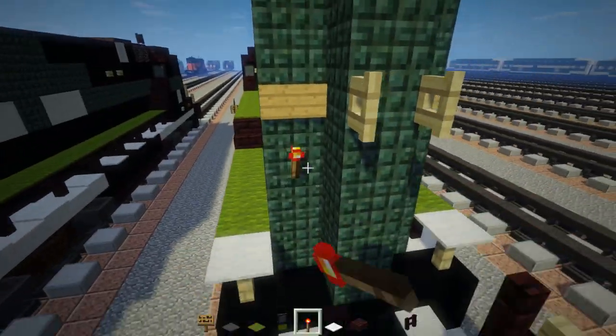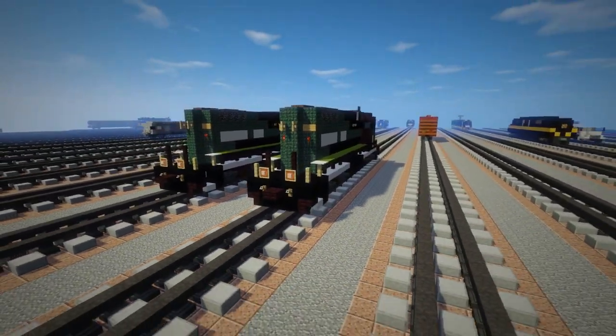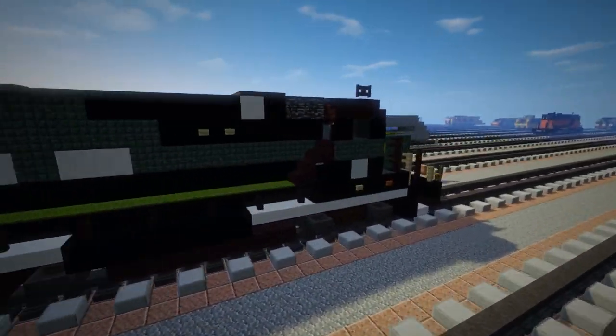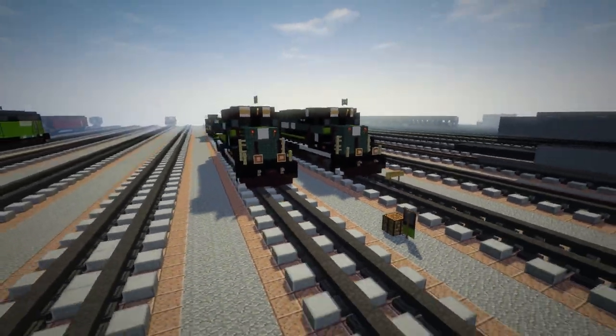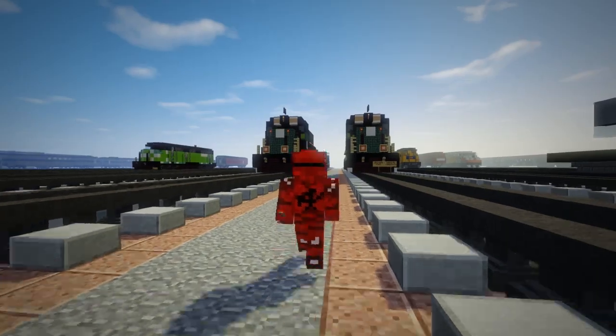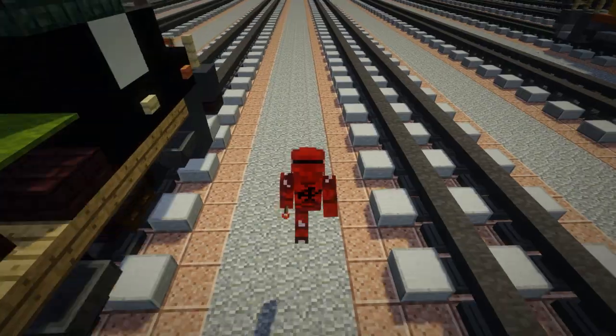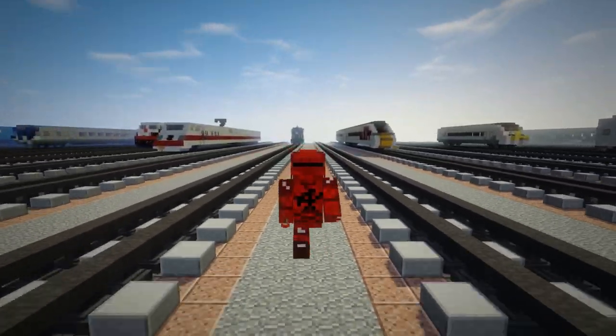Add redstone torches right underneath the signs. And that's pretty much it — I've built the New York Atlantic Railway GP38-2 in Minecraft! I hope you guys enjoyed this video. If you did, remember to hit the like button and subscribe, because I'll be uploading more videos like this in the future. See you guys next time, bye!